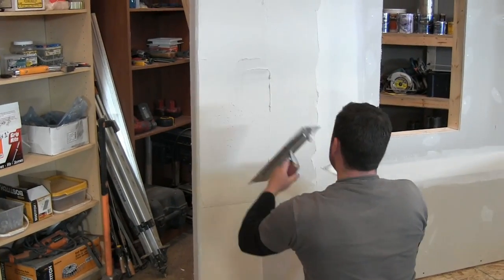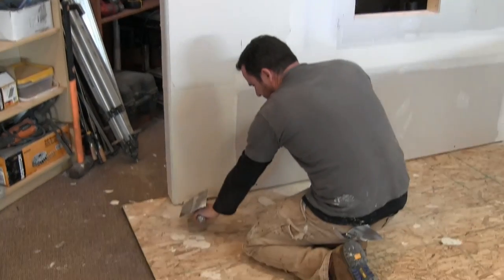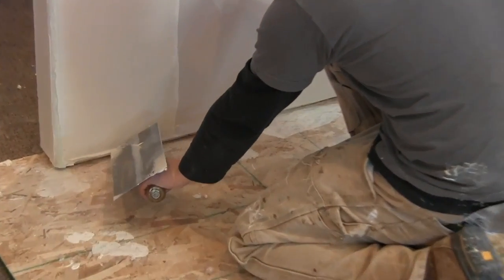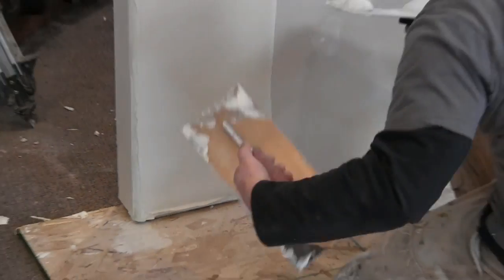I just wanted to fill those couple of hollow spots there — that's why I went up higher. You don't want to bulge like this at the bottom; you want to get rid of that. It'll affect your baseboards down the road.